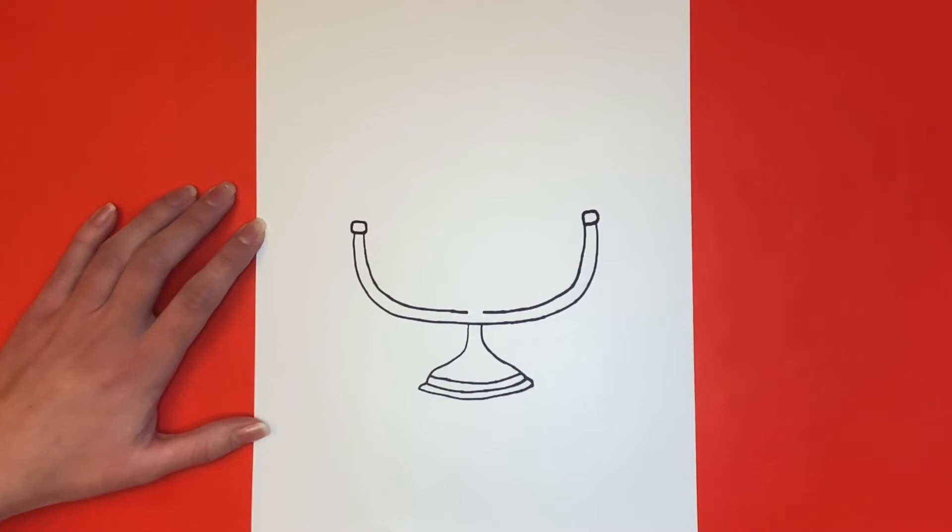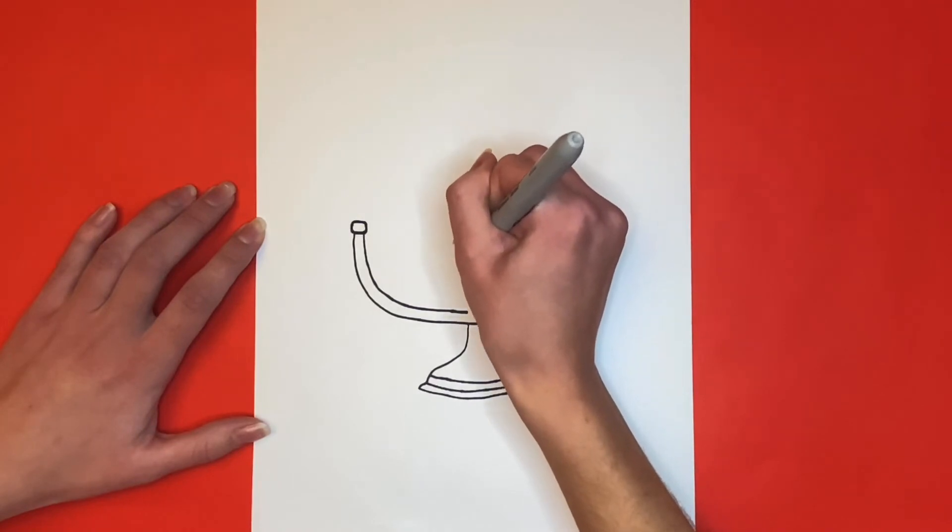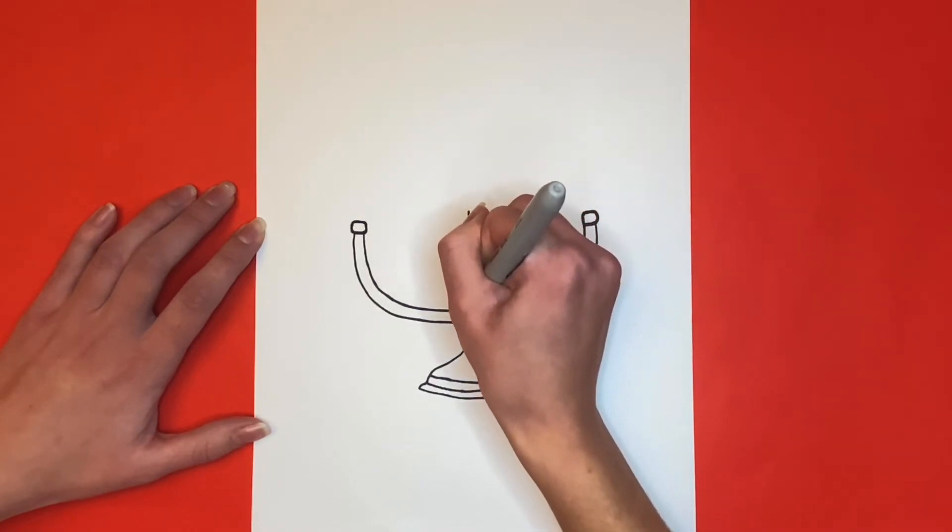Now we're going to draw the middle of our Hanukkah menorah. For this, we will draw two straight lines going upwards from the base. These lines will also go through the little space that we left in the second U-like shape.